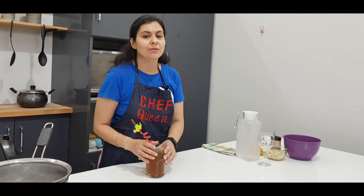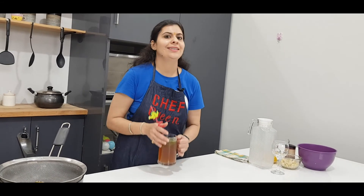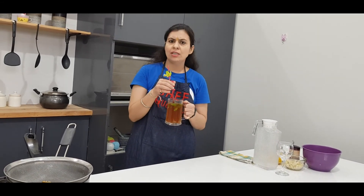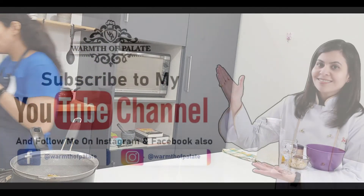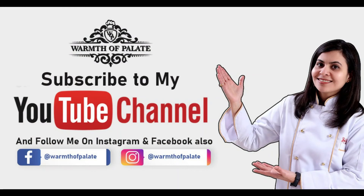Now I will enjoy it. You enjoy this in the monsoon season. Do let me know how you like the ice tea. Until then, go and enjoy — the rain is very good. See you, see ya! Chill of tea. Thank you.